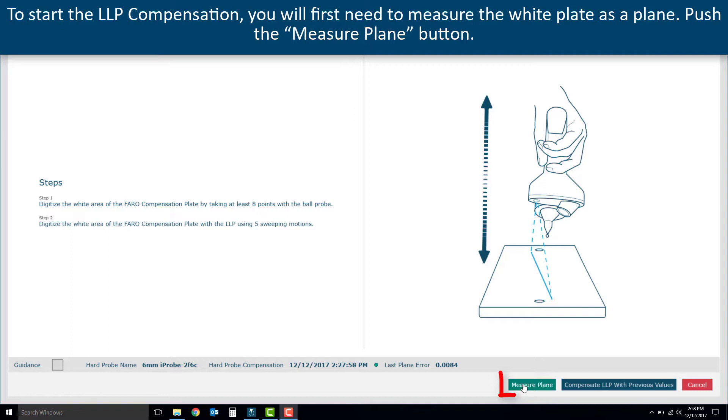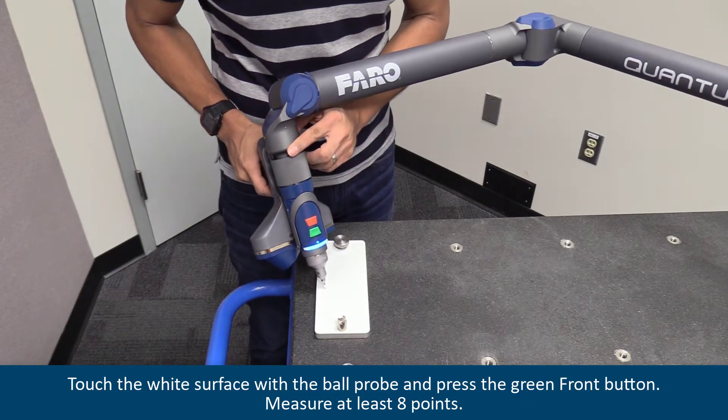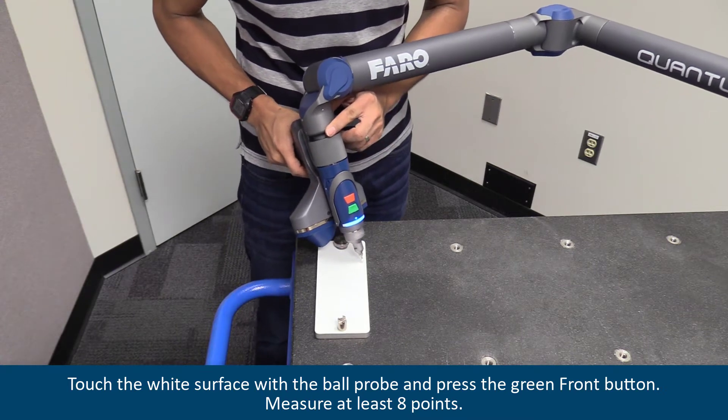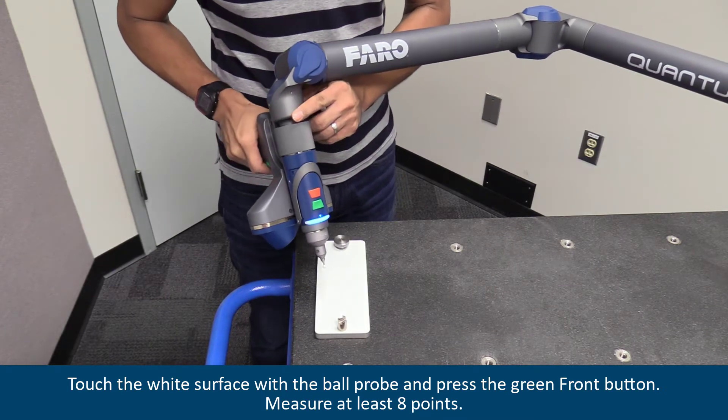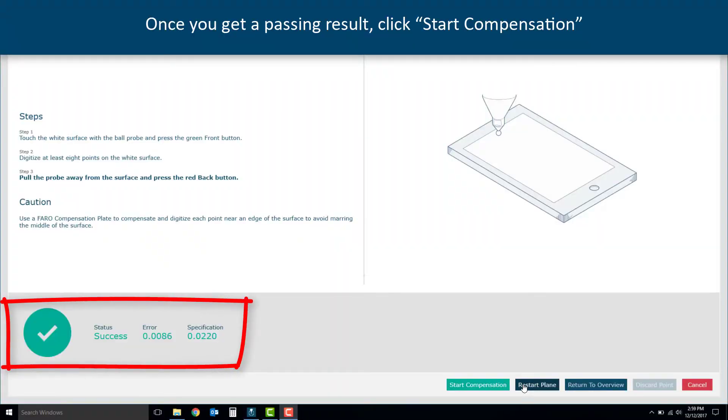To start the LLP compensation, you will first need to measure the white plate as a plane. Push the measure plane button. Touch the white surface with the ball probe and press the green front button. Measure at least eight points. Once you get a passing result, click Start Compensation.